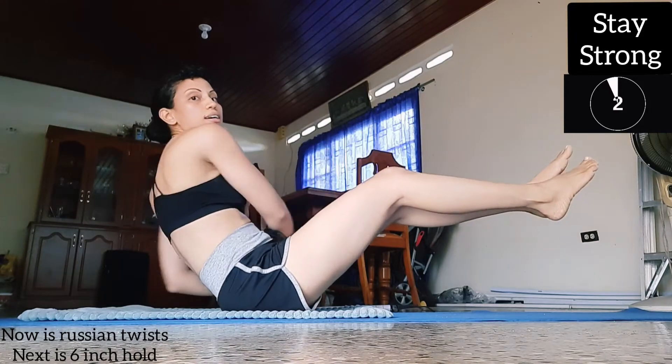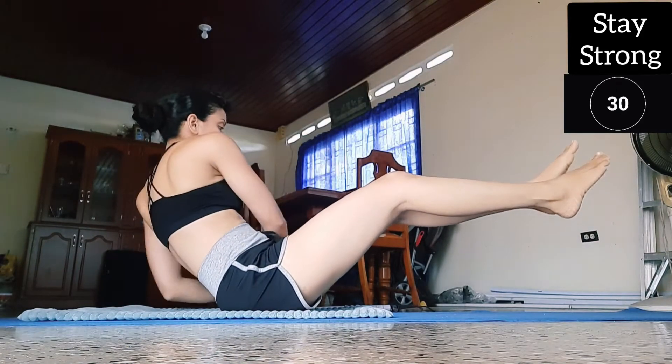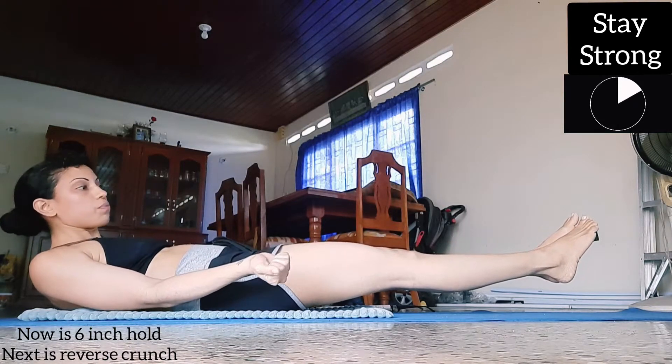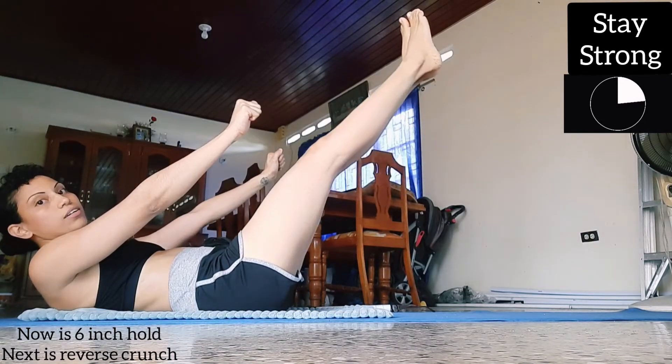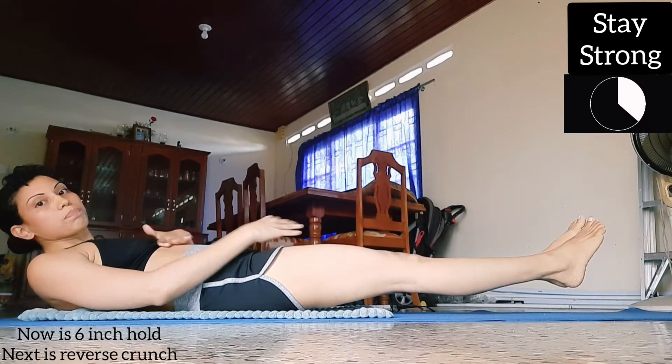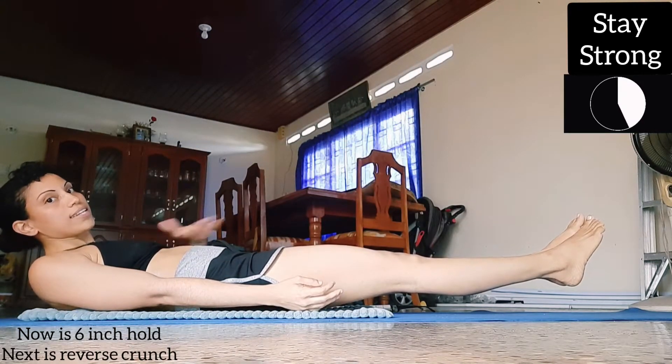So we gotta go straight into a six inch hold. If you can't do a six inch hold, you can raise your feet a little higher. But I like to do the six inch hold because it puts more pressure on your entire abs.